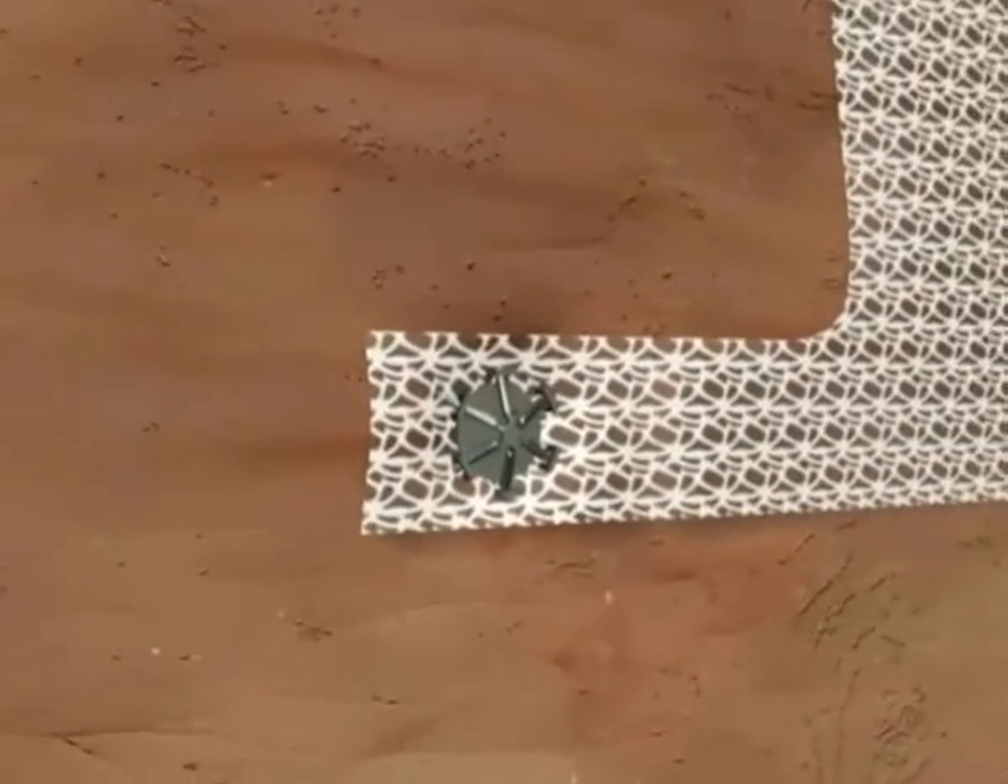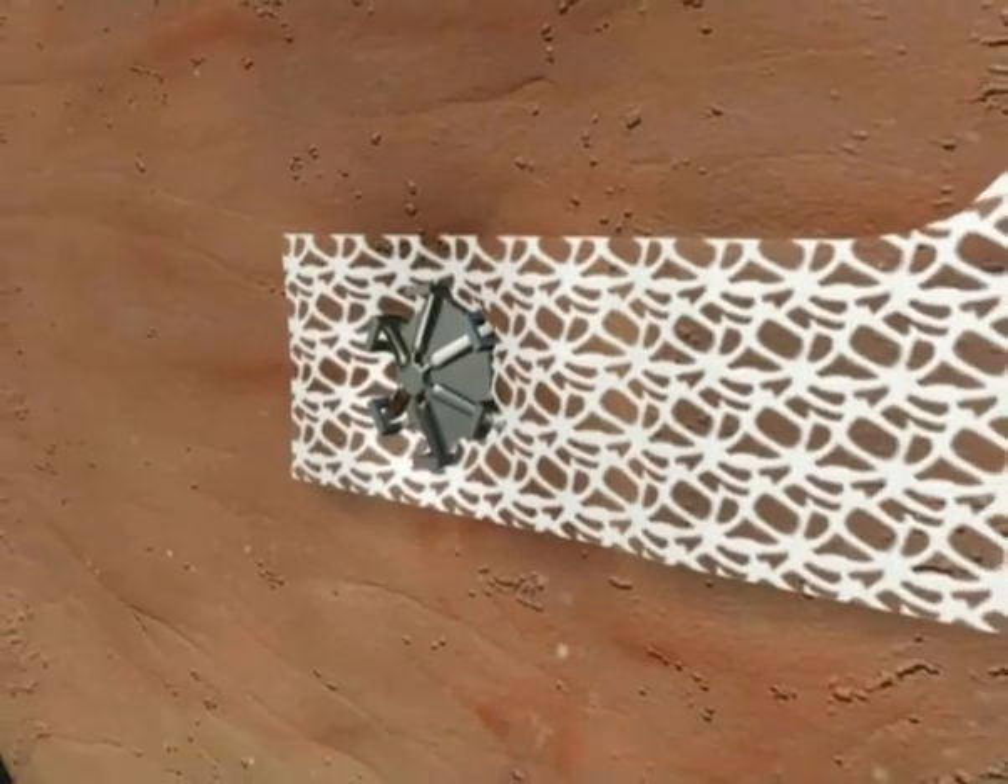The superficial attachment, two millimeters in depth, prevents potential visceral damage.